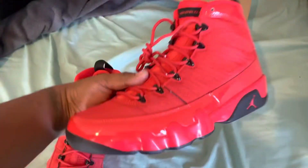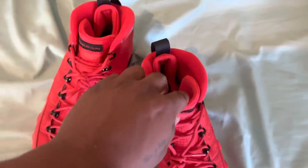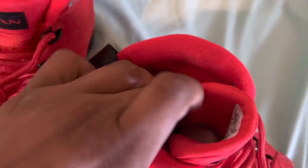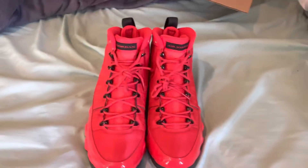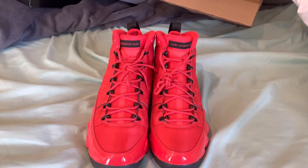Let me know what you guys think about these shoes, let me know if you got them, or if they're too red for you. Hope you guys enjoyed this unboxing — stay tuned for the on-foot video. Make sure you like, comment, and subscribe — until next time.